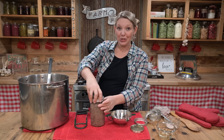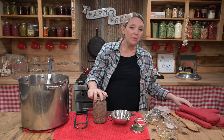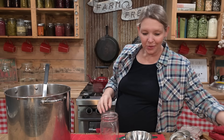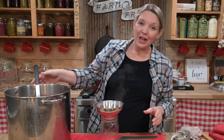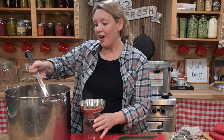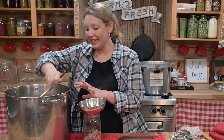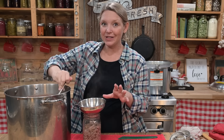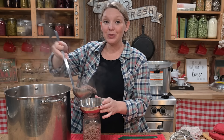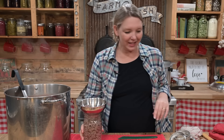If you're new to pressure canning, I have a free four-part video series that teaches you all the basics of canning — the safety, the science — so you totally understand it. We even work together to can a meal using just a water bath canner to get you comfortable with the process. I'll put the link to that in the description.